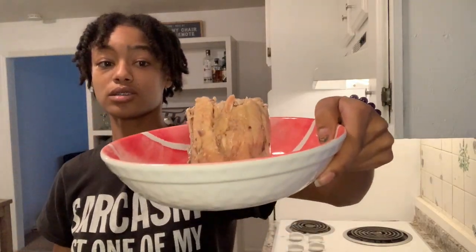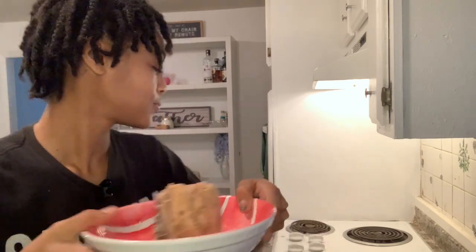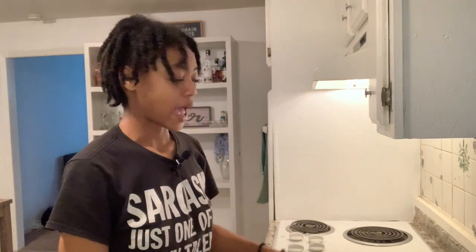Drain the juice from the can. Salmon patties have quite a fishy smell. This is what your salmon is going to look like when it comes out — real yuck. And heads up: there are bones in here.